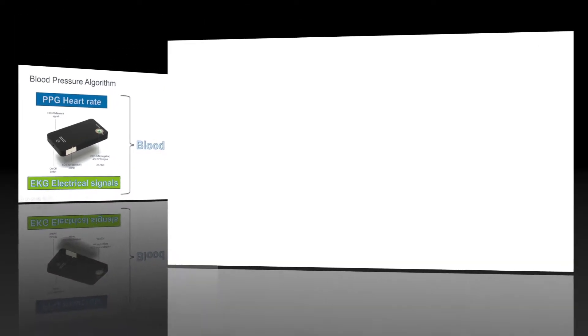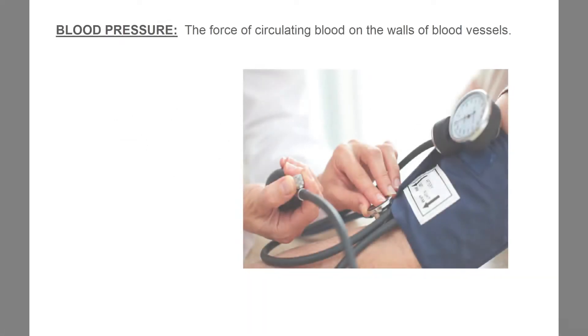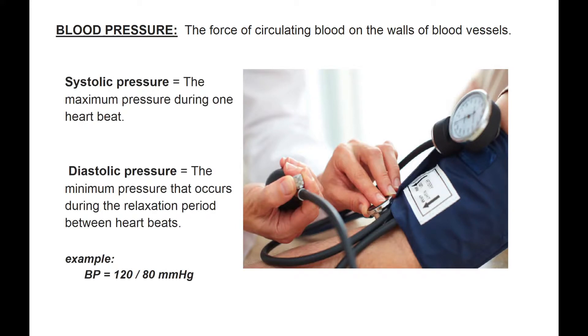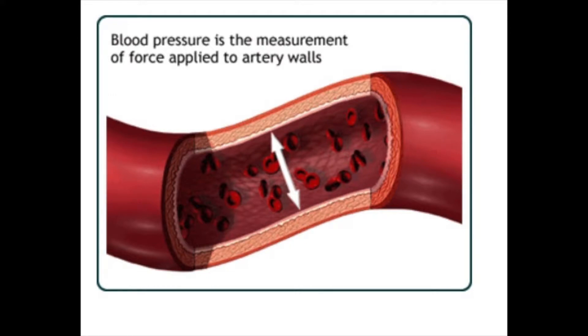Blood pressure is the force of circulating blood on the walls of blood vessels. It is expressed as systolic pressure, which is the maximum pressure during one heartbeat, and also diastolic pressure, which is the minimum pressure that occurs during the relaxation period between heartbeats. Blood pressure is an important vital sign and is used for diagnosing and monitoring various medical conditions.